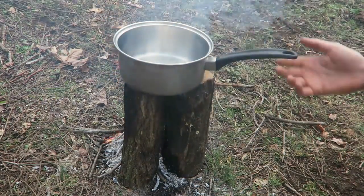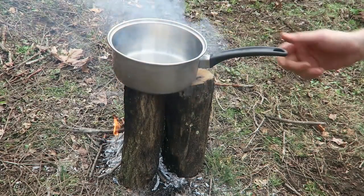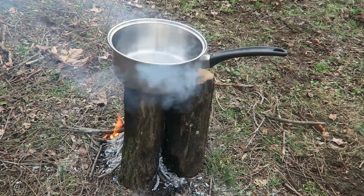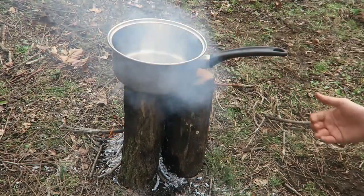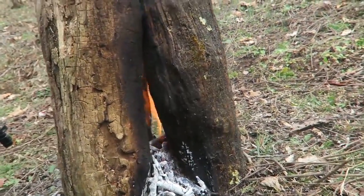We can boil water pretty easily and the pot is sitting over there really, really comfortably, so it's not going to fall off. It boils water really fast because all the heat is coming right from the bottom into the pot. Check this out — you see how it's burning just from the logs.